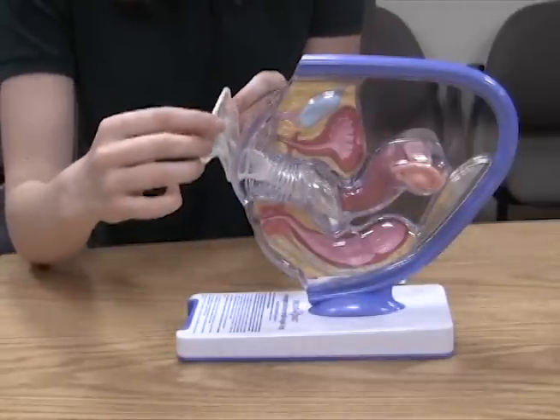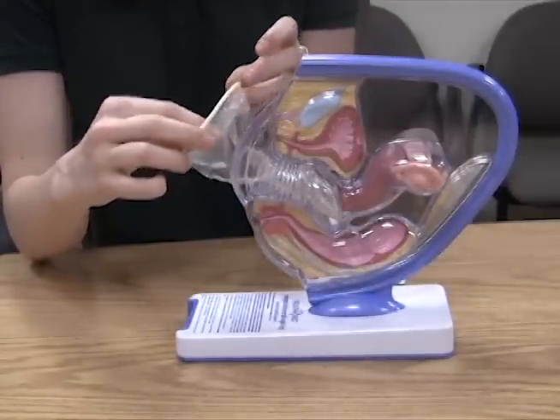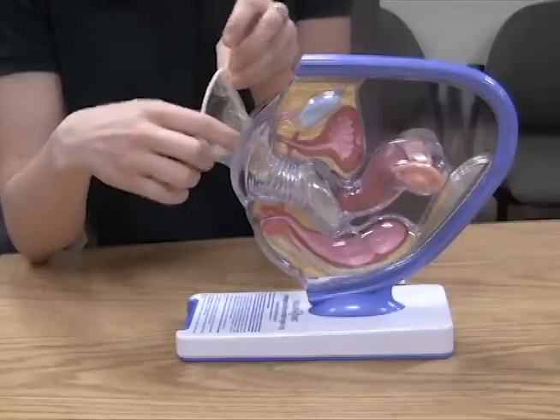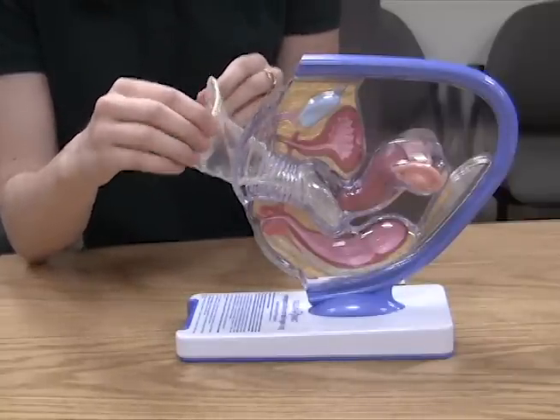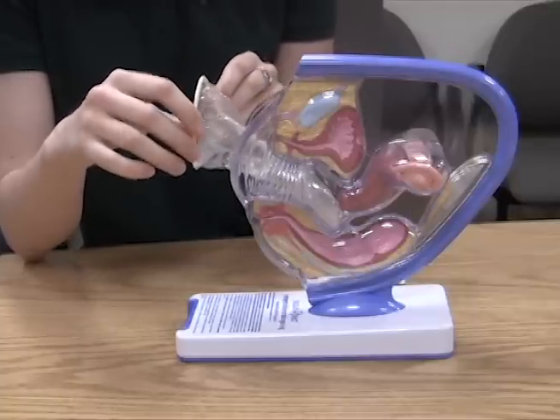During intercourse, you want to make sure the outer ring is covering the labia and that you insert the penis through the condom, and that it doesn't slip alongside the condom into the vagina. You also want to make sure you don't use a female condom with a male condom — you should only use one or the other.